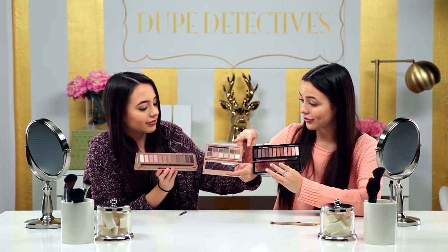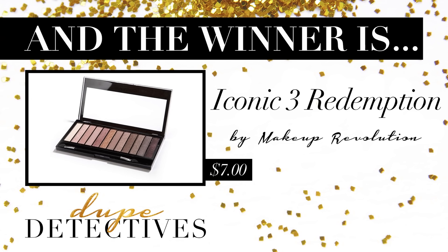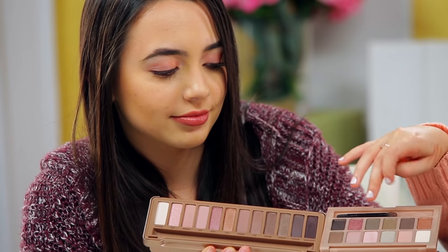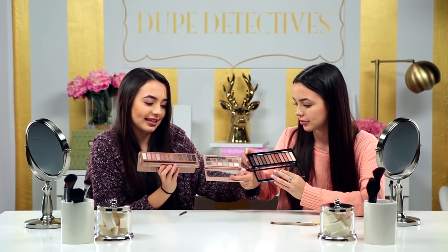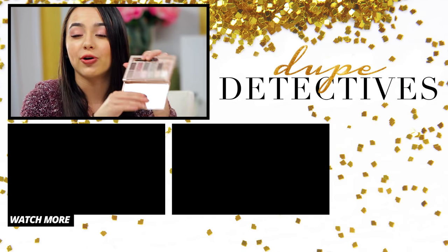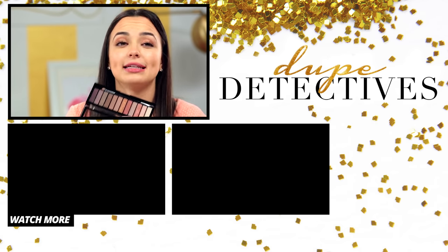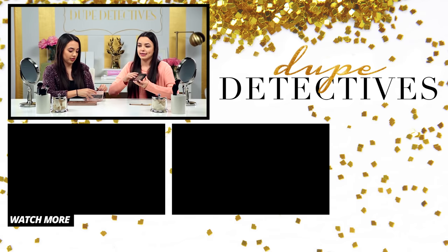Our final thoughts is that both of these are great dupes for the Naked palette. It just depends on what colors you want, because these kind of have more greenish-grayish eyeshadows, and these have more earthy tones. But for the two colors that we tried, these are definitely great dupes for Buzz and Trick. For the Maybelline nudes, you are going to be saving $44. And for the Revolution, you are going to be saving $47. That is a steal! Case closed!